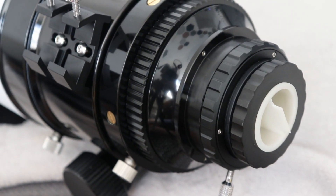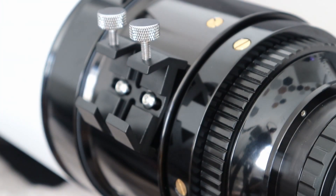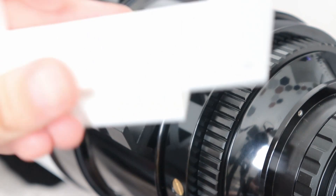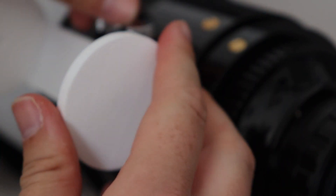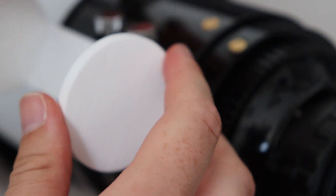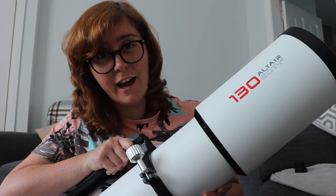We've got the usual sort of finder shoe. Now because I'm going to be doing some solar, I've got a 3D printed solar finder here that I'll be popping in. I did use it this morning and it worked really well. So that was the Altair 130 EDTF. I will be doing a full review at a later date — I just want to get some images together and get used to using it first.